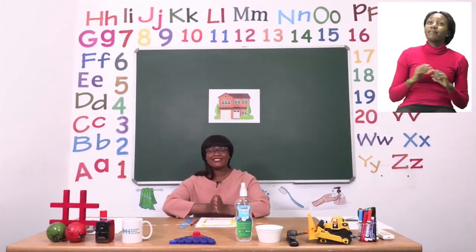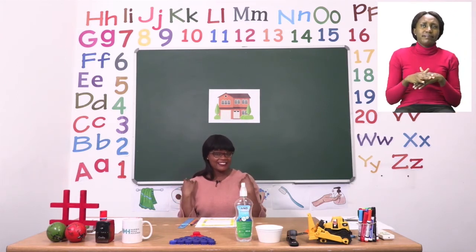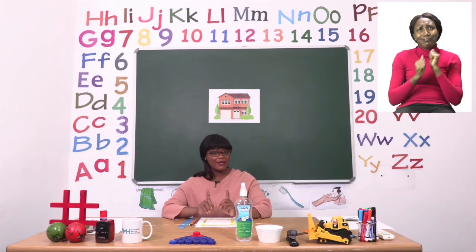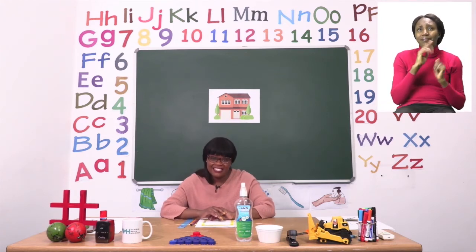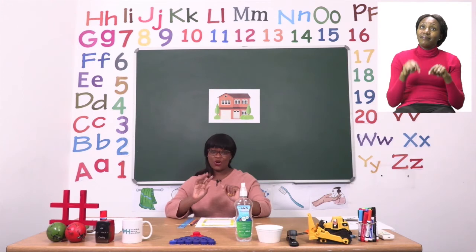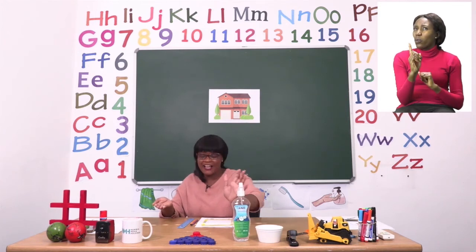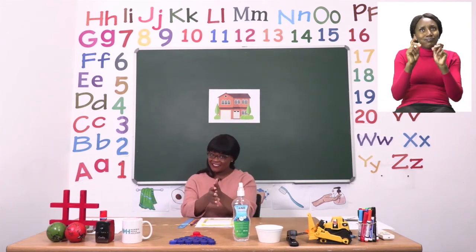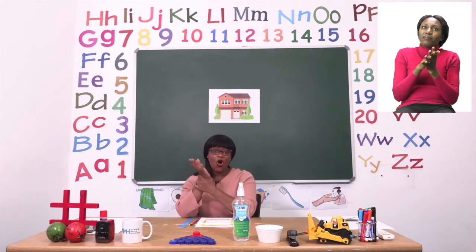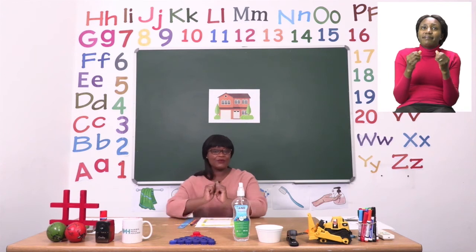Boys and girls, we have now come to the end of our lesson and I hope you had fun — I know I did. Remember, if you don't know what to do, that's okay, you can always ask for help. Just make sure you end up finishing your activities by yourself. Now that we are done with our lesson, we need to make sure our hands are sanitized. If you don't have sanitizer, you can use soap and water. We will start by rubbing inside, around our hands, in between our fingers, on our wrists and our fingertips too. Make sure your hands are dry before you touch anything else.